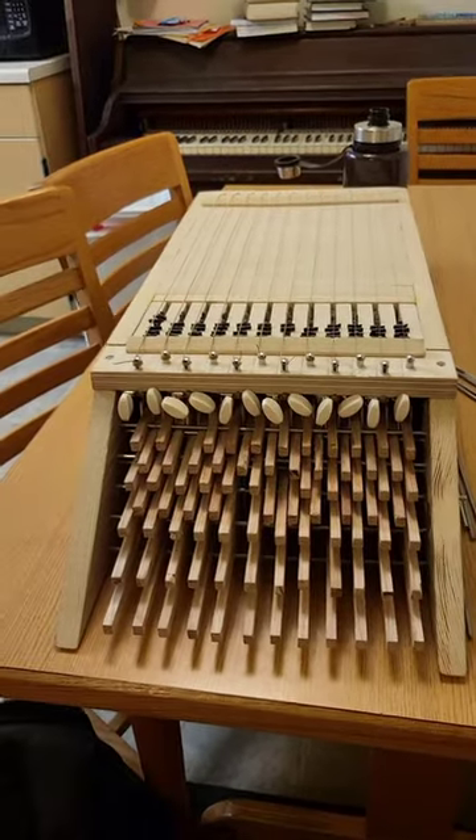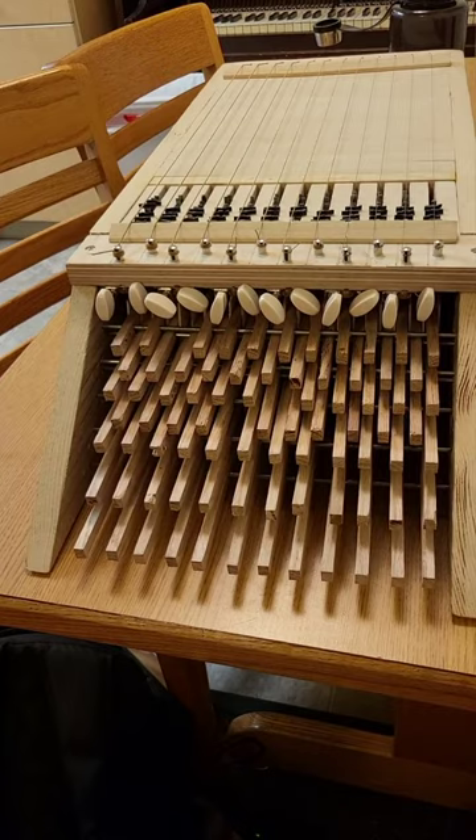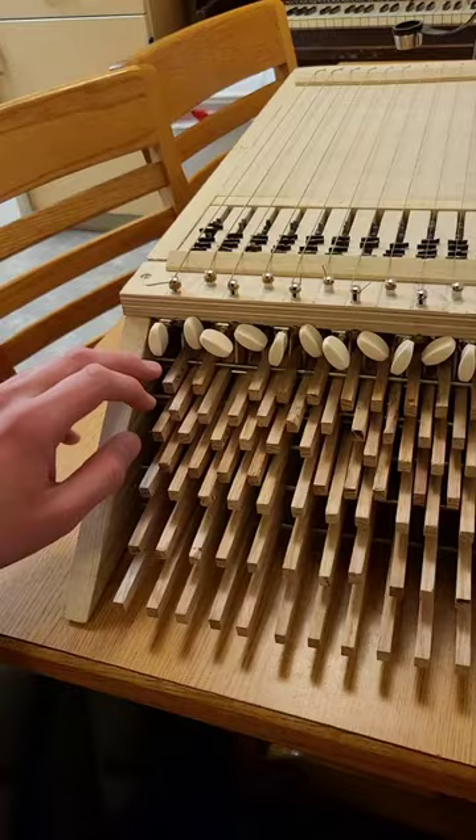So here's the completed clavichord. As you can see, there's some keys missing and it's all pretty janky, but this is all the work I'm going to do on it for now. I'll probably kind of patch it up as I go, but here's kind of what it sounds like.